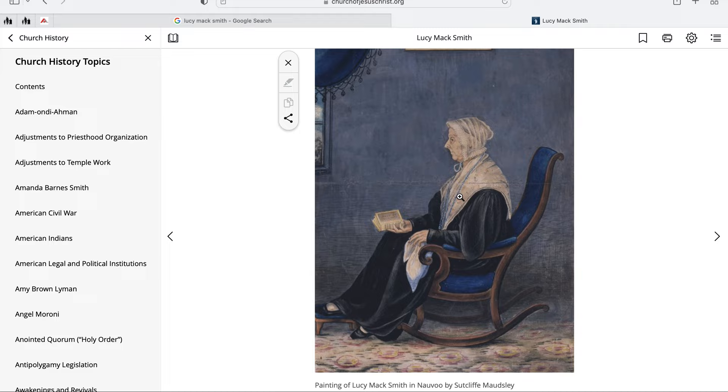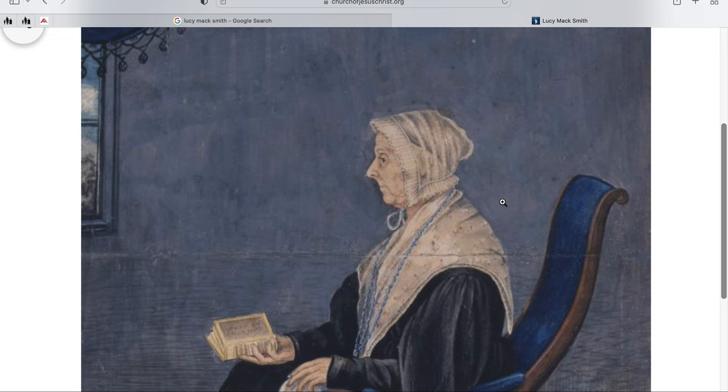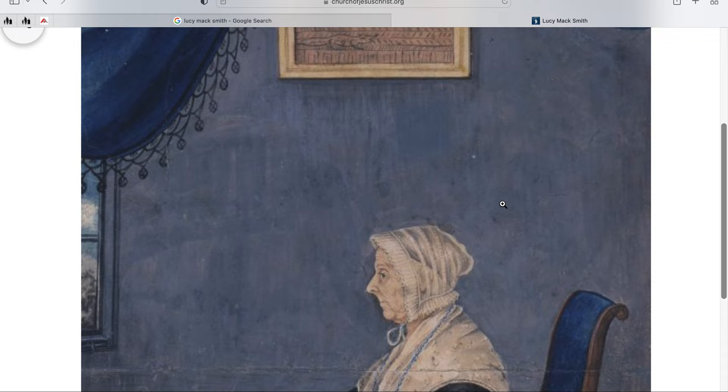And then Maudsley — I can't remember, I think somebody said he didn't go to Utah. So it may not have been 1842. Joseph wrote in his journal that Maudsley drew him in 1842, but it doesn't mean he stopped.